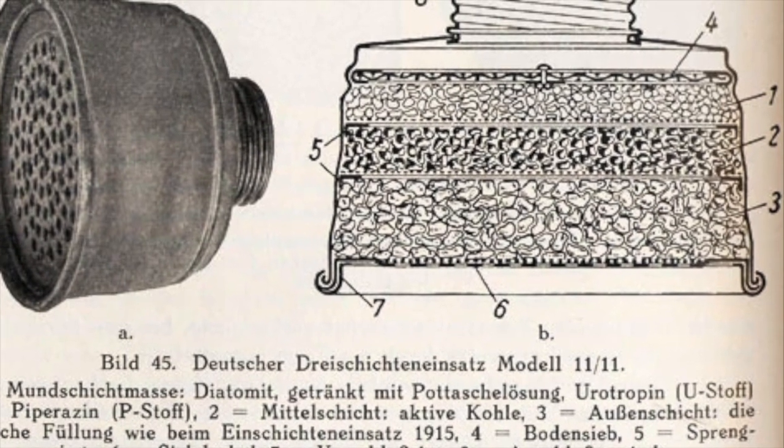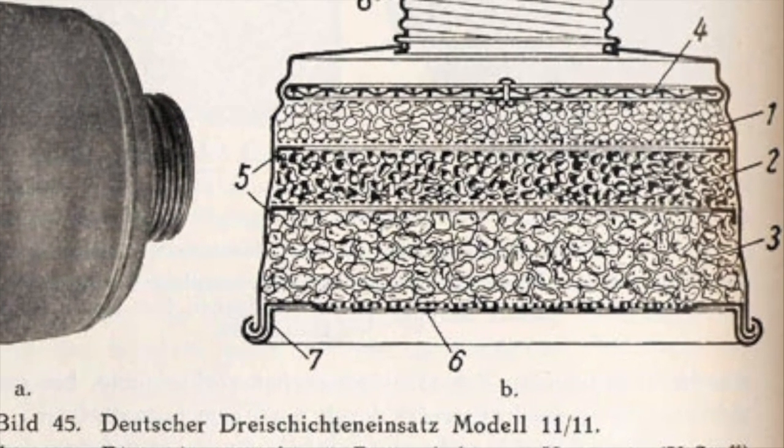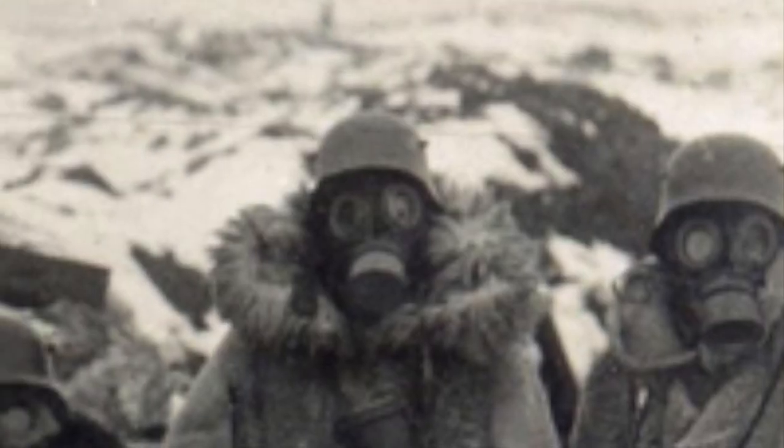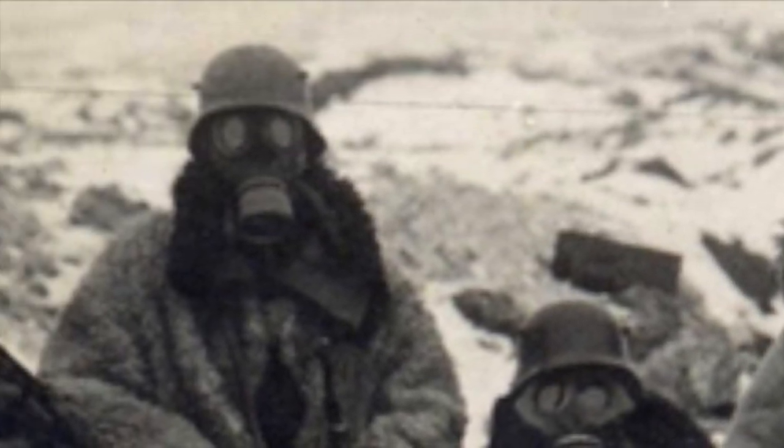At first, the GM-17 utilized the filter of a modified variant of the GM-15. However, the modified GM-15 filter was further improved to more effectively protect the user from poison gas.